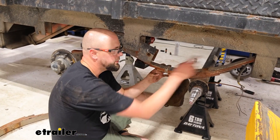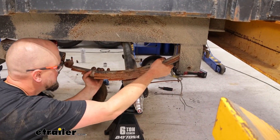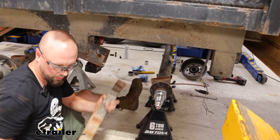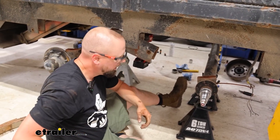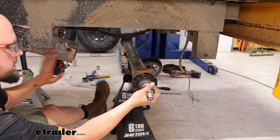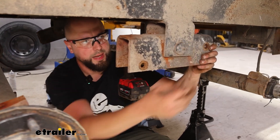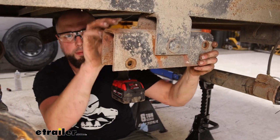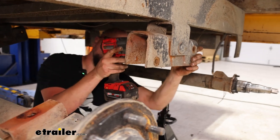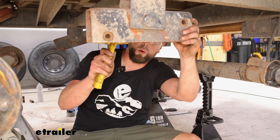Now with all our bolts loose for our end shackles of the springs they're good to come out. We'll just slide those out carefully — just watch out for your axle, make sure it's well braced because it will shift around. Then we'll push both of those out of the way and work on getting this end taken off. There's nothing to hold as far as hardware on this outside edge; it'll be a one and five-sixteenths on the inside. I'm just going to run the impact to get that off and then drive it out of the center hole.